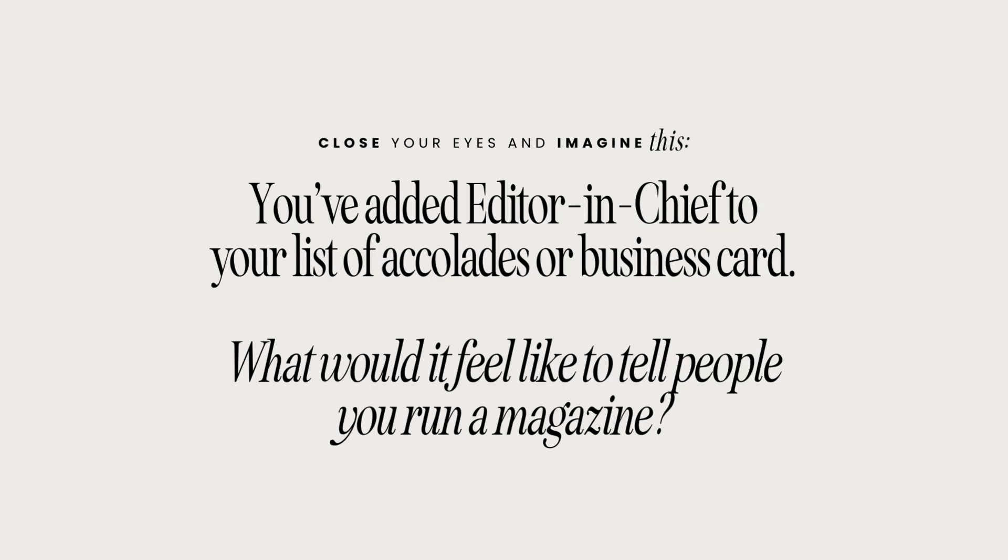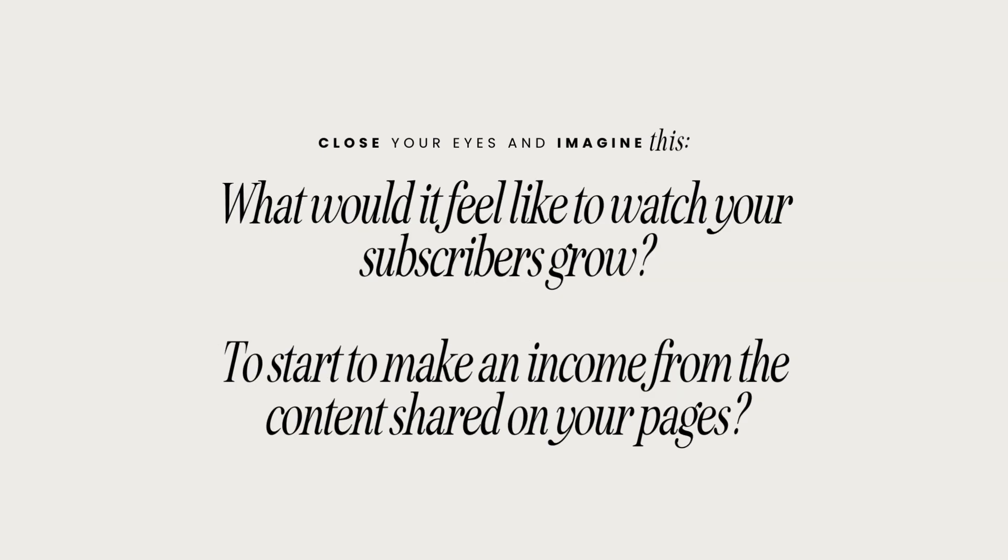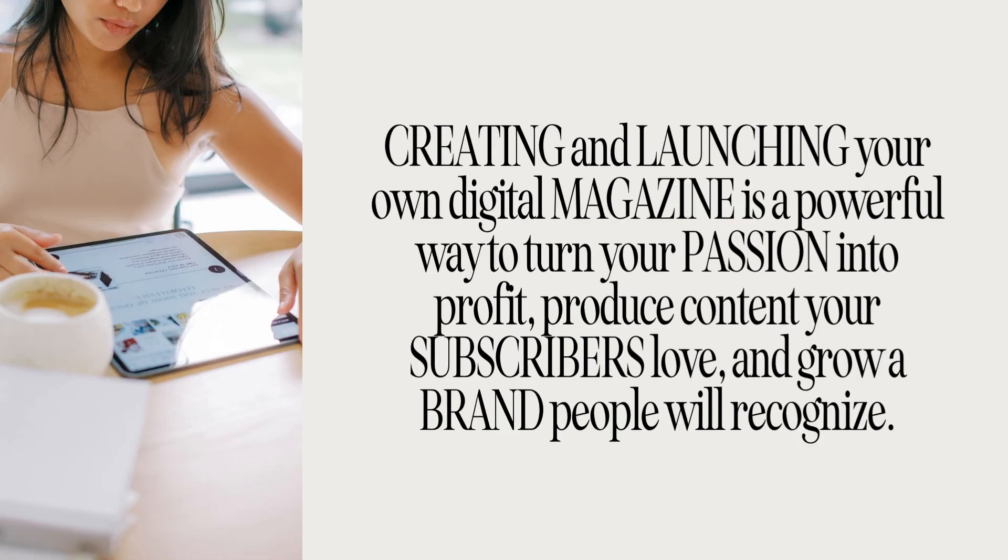I want you to close your eyes and picture this. You've added editor-in-chief to your business card. What would it feel like to tell people that you run a magazine — that this is your job? What would it feel like to watch your subscribers grow? I've gone from zero to over a hundred thousand subscribers. What would it feel like to make an income from the content on your pages, to have brands you love become advertisers, or to have PR boxes show up on your doorstep? All of that is possible with digital magazines.